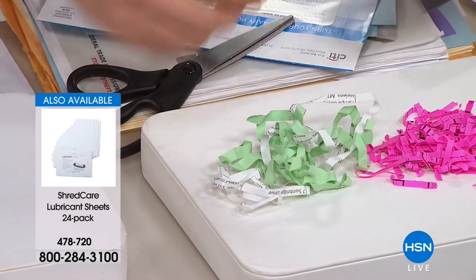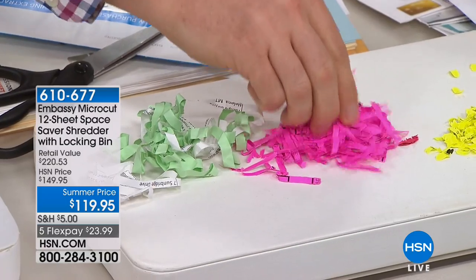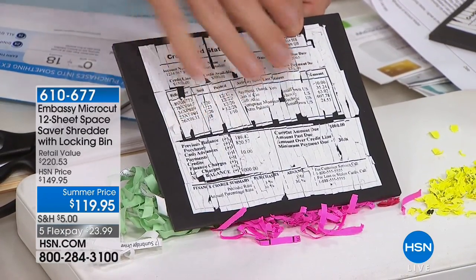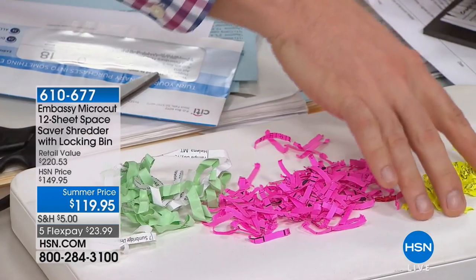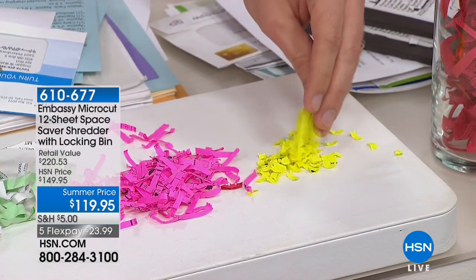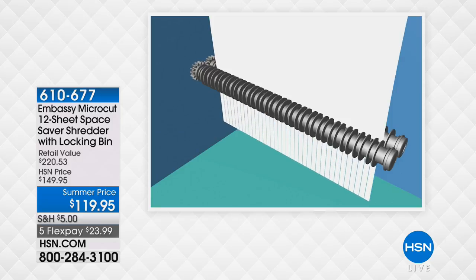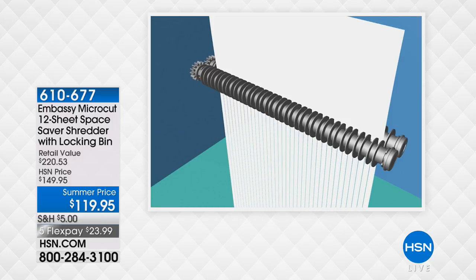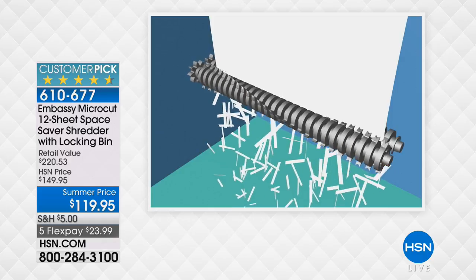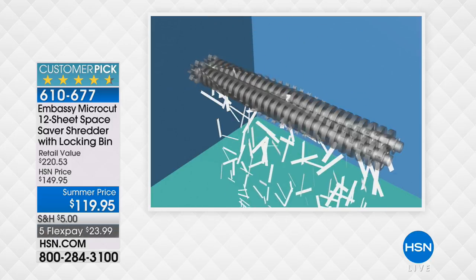When you put something in your Embassy micro-cut shredder, it gets shredded to micro-cut. There are three types: strip cut, which has been around for four decades — there are movies about people reassembling it; cross cut, which is a bit better but still reassemblable; and micro-cut, which produces not a few hundred pieces per page but a few thousand pieces per page. We tried for about two hours to reassemble micro-cut pieces and couldn't do it.